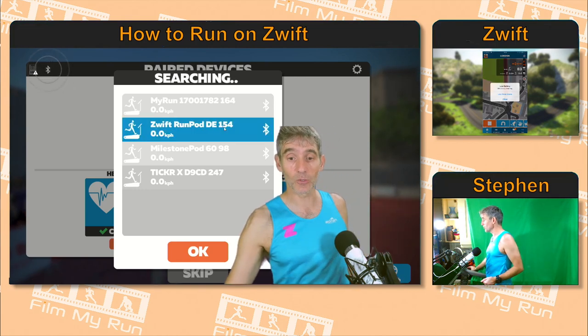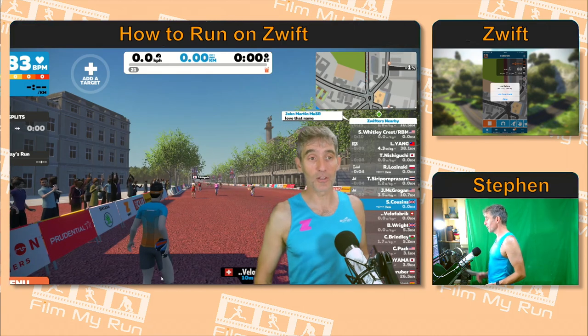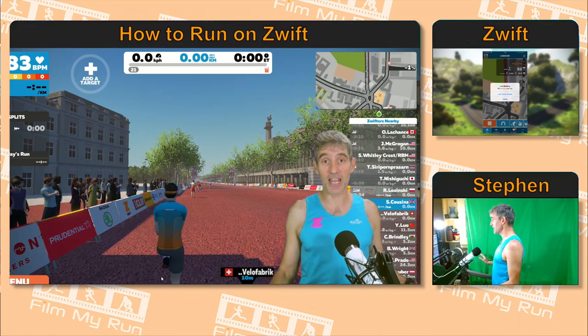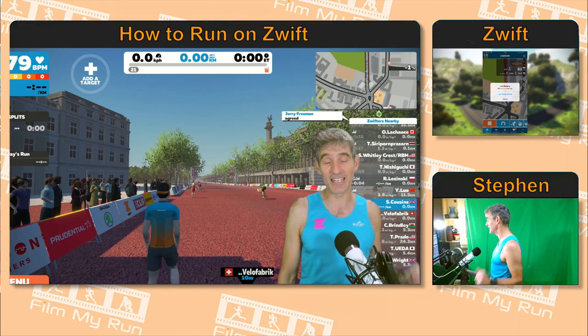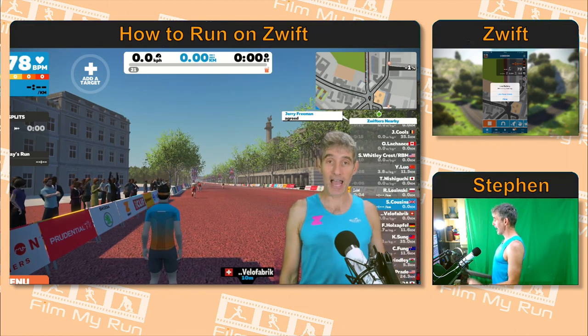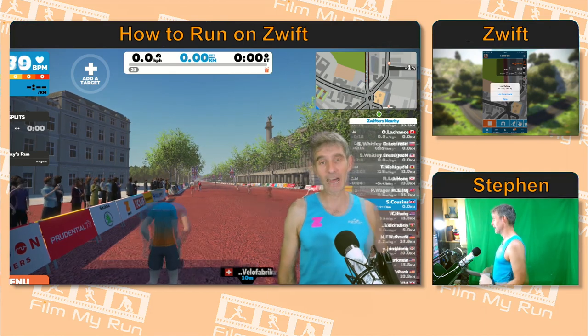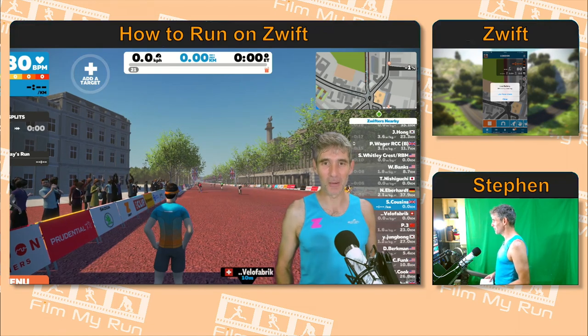All we do is select the one we want, click OK, and we are done — you are ready to go. There is no need to connect via the Zwift companion app anymore. If you have a PC running the latest version of Windows and you have Bluetooth installed on your computer or via a dongle, you are good to go. We'll see you for another episode of How to Run on Zwift very soon. Bye-bye.